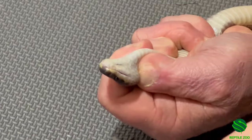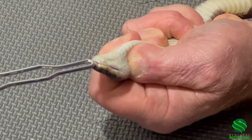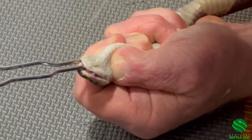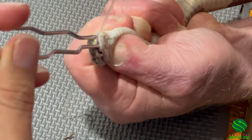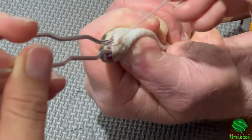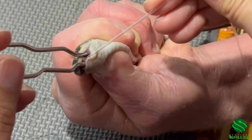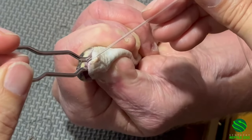I need the speculum. I'm going to try to put it just in the front. It's not wasted — there it is. It's been wasted. It's biting down so hard, the thing is right behind it.